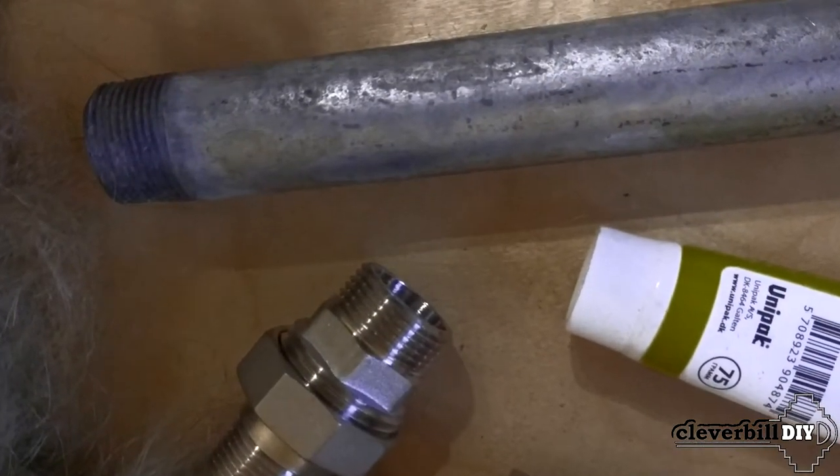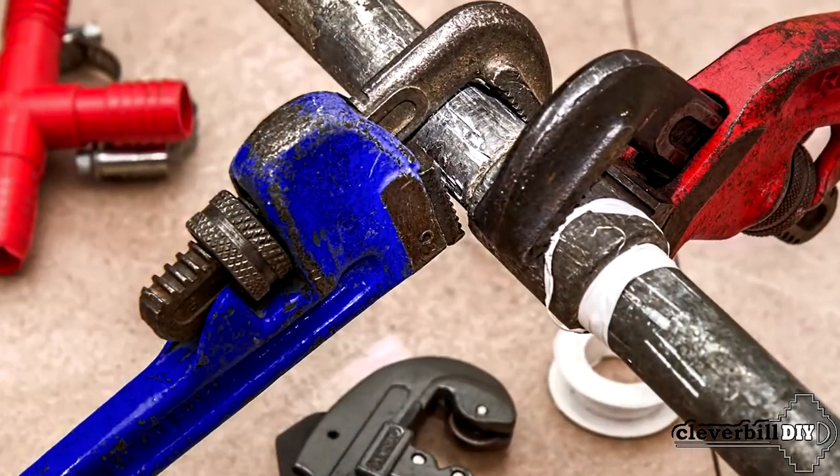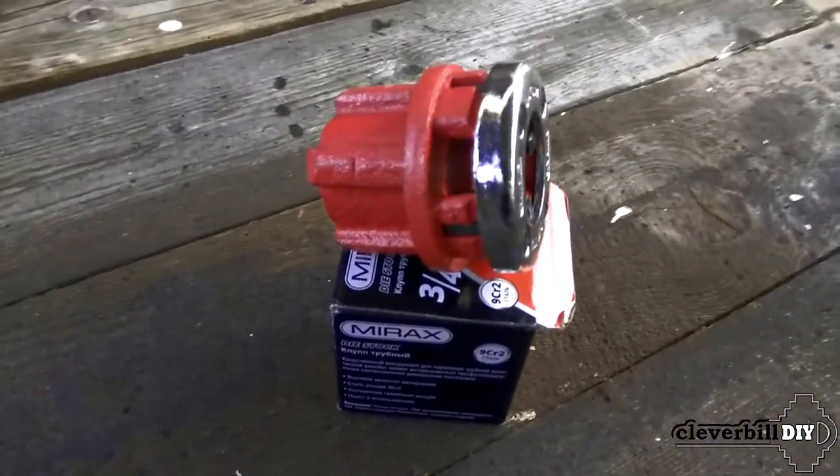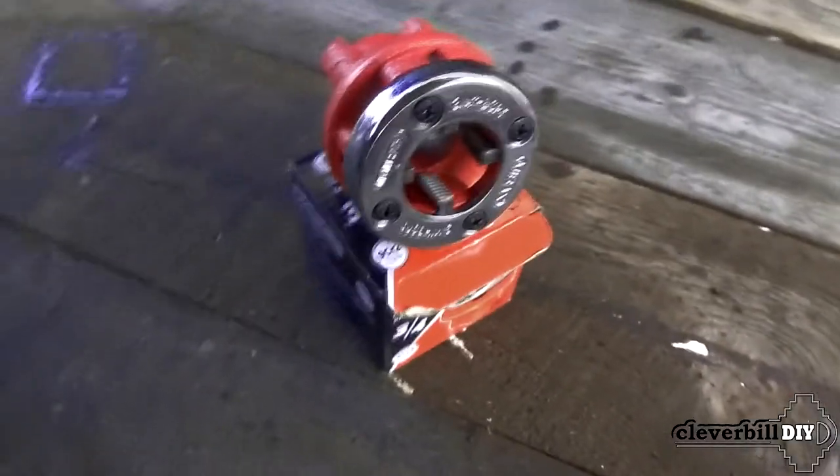For the manufacture of threaded connections, pipe die heads are widely used in plumbing. The tapping head resembles a die for threading, but differs from it in that it has a more complex design.